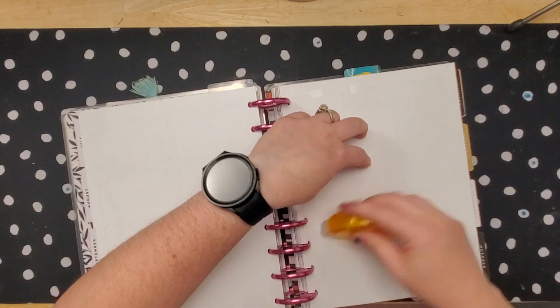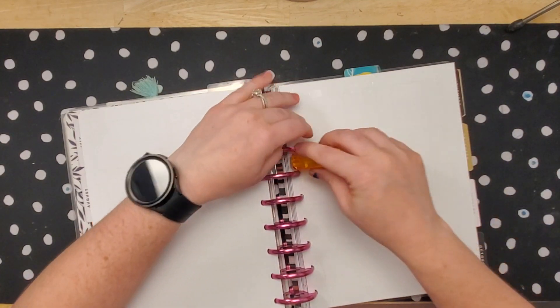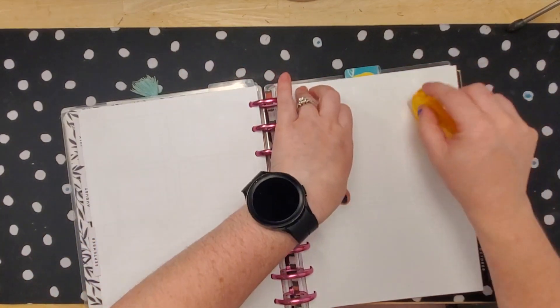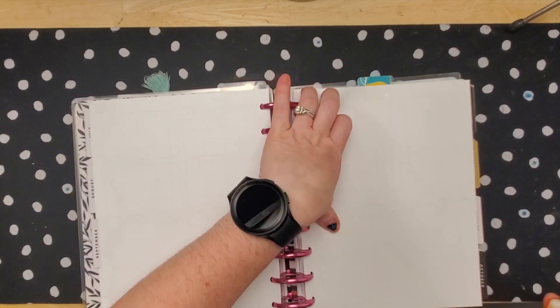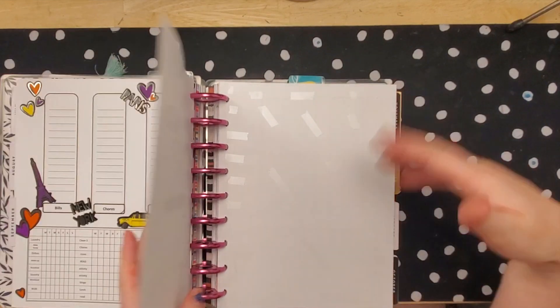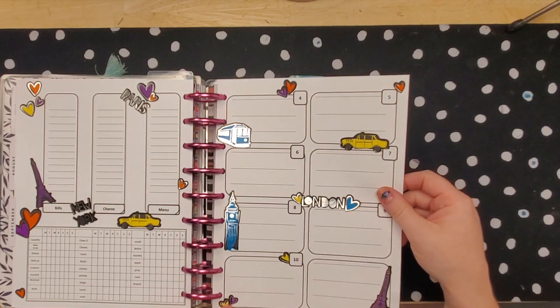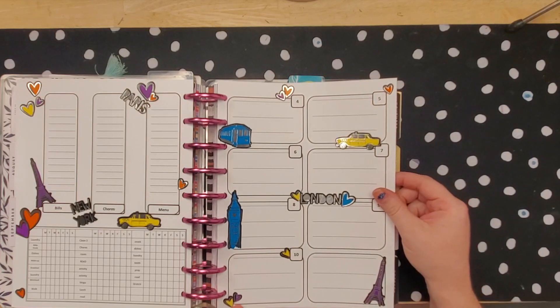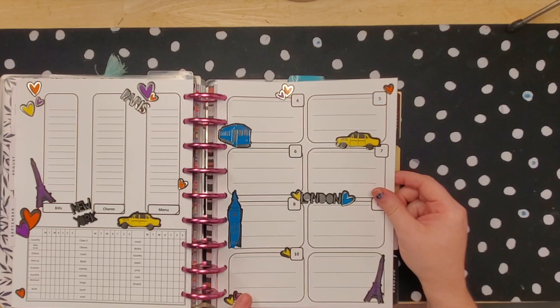I feel like it's probably harder if you don't print your own layout, but you probably could just print a normal document with a blank document with a watermark on it onto the Happy Planner layout if you were doing that. But you have options.